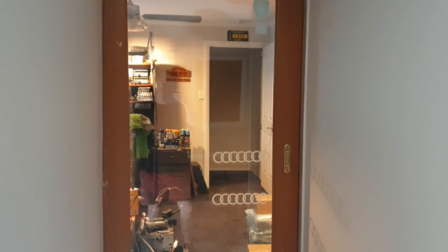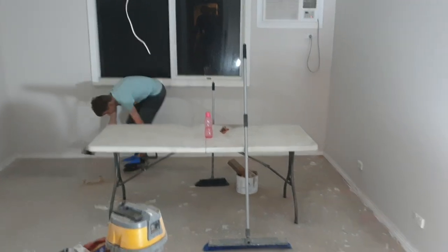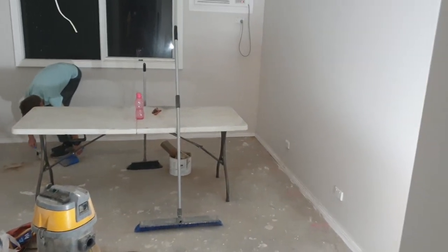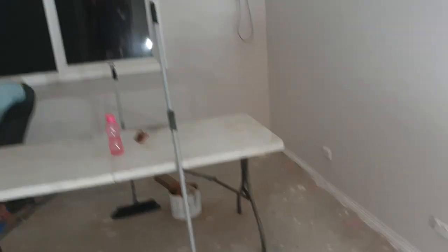This is the entrance way coming from my radio room, which everybody's used to seeing with all my mess in there, to what is going to become the new radio room. Riley is working away cleaning up the floors because we made a mess. Graham painted this so well and then we made a mess, so we're cleaning it up for Graham because we're feeling a bit guilty.